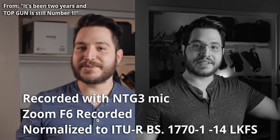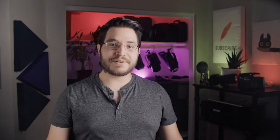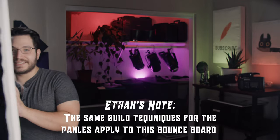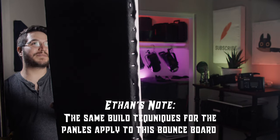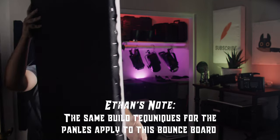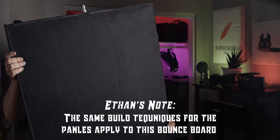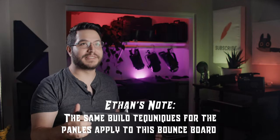Don't forget to like, subscribe, and join us next week. Actually, I never got to talk about the second use. We made a bounce board and a negative fill — I didn't talk about this at all. It has a little nubbin for... wow, I should put more thought into writing these videos.